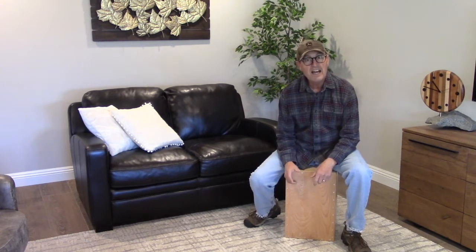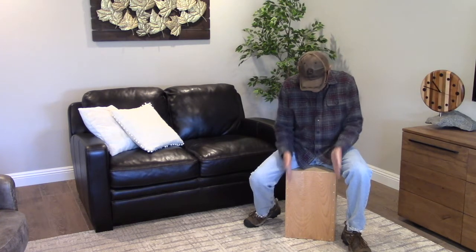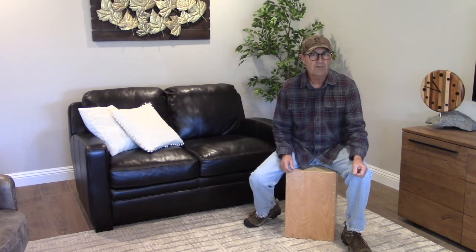Well, you can tell from that, I don't know what I'm doing when it comes to playing this cajon. But this is something that I put together for my grandson. And if you'd like to see how to build one, follow along in this little video.